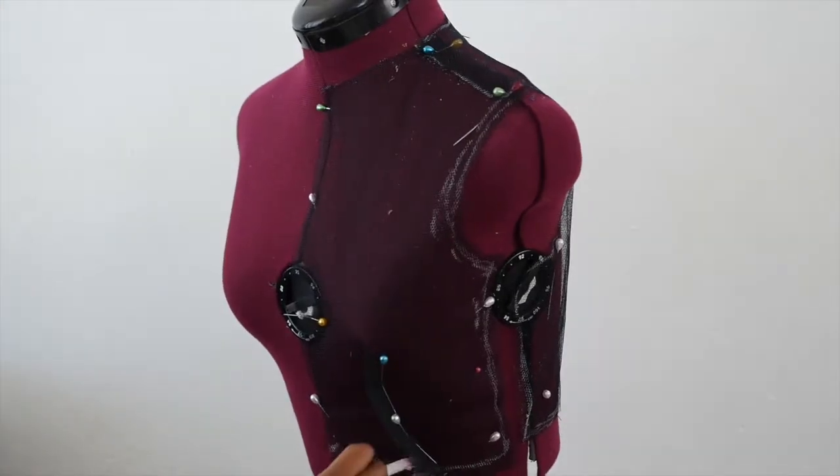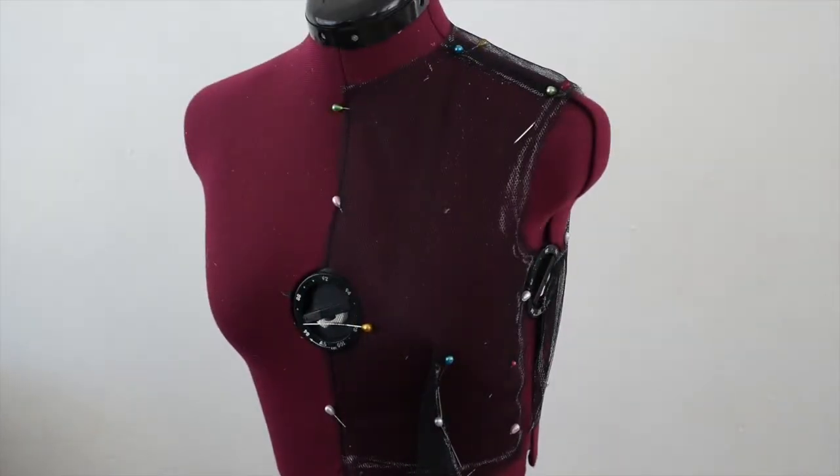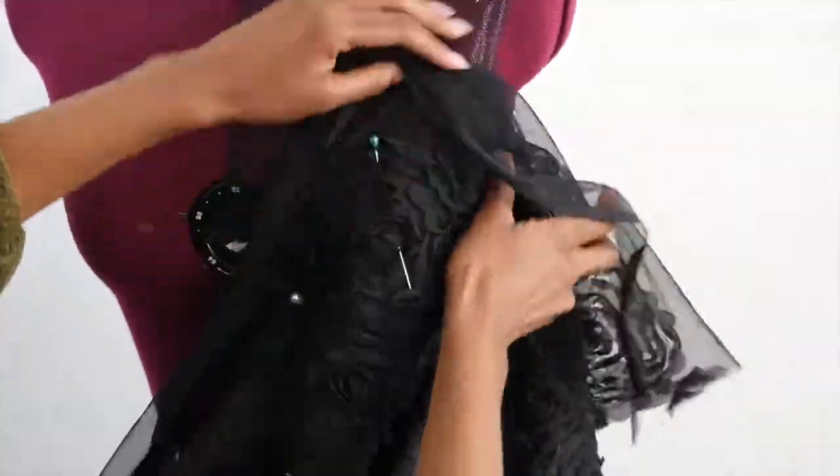We will then mark the dots and cut off the excess fabric. Take your novelty fashion fabric, plan its placement on the bodice, then pin as desired. Cut off any distracting excess fabric.